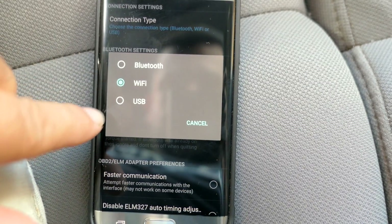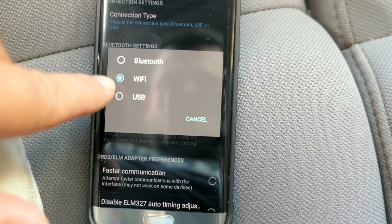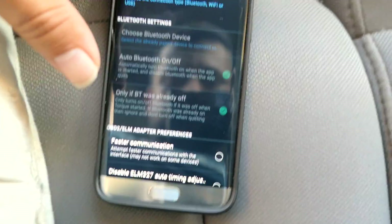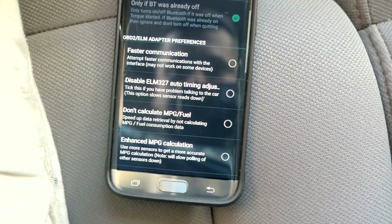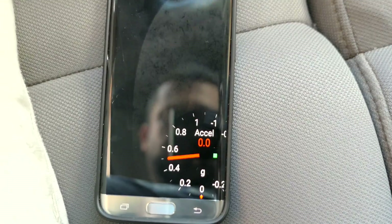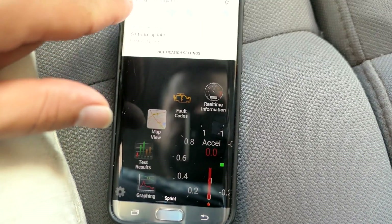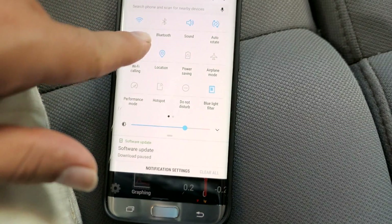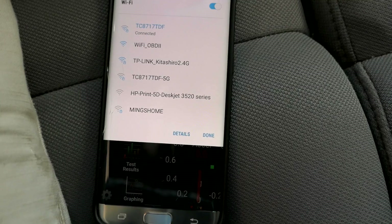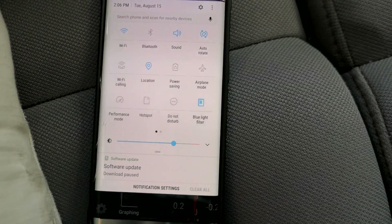In the settings, click OBD2 adapter settings and choose what kind of connection it is. Mine is on Wi-Fi. The Wi-Fi seems to work pretty good — Bluetooth is decent too, but I've had very good success with Wi-Fi. Now I'm going to turn on my Wi-Fi and connect.